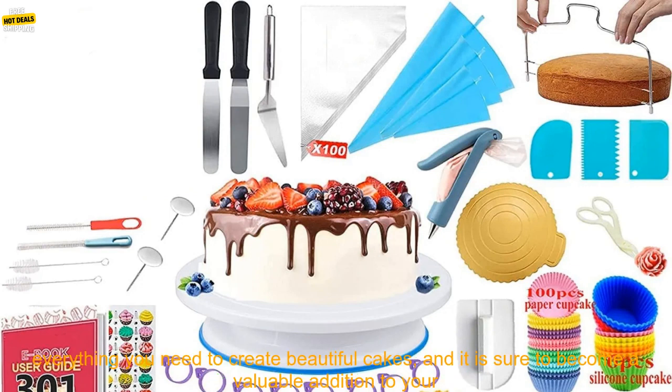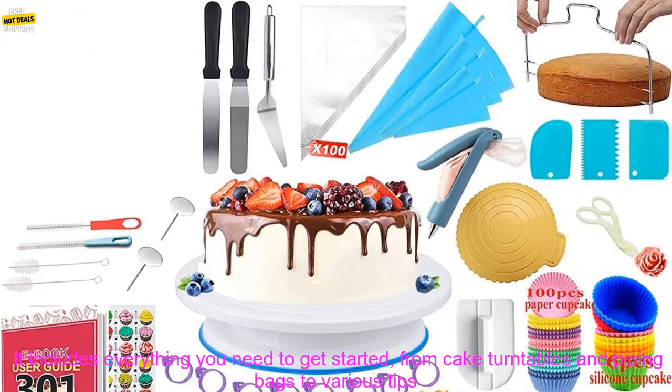The 301 PCs Cake Decorating Supplies Kit is a great choice for both beginners and experienced cake decorators. It is packed with everything you need to create beautiful cakes and is sure to become a valuable addition to your baking arsenal.